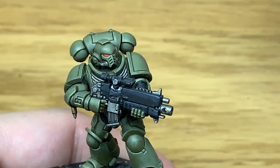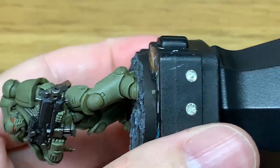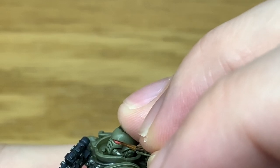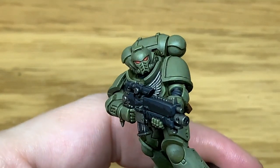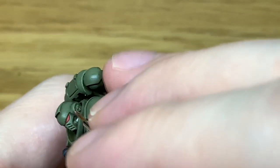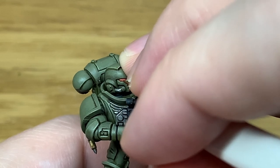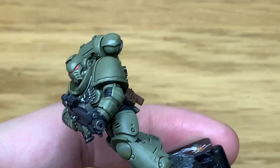Now moving on to Citadel Squig Orange — I'm going to start working on those lenses. The camera angle has changed slightly from here on, I just wanted to test it and it seems to maintain the colours better and gives more space to see what I'm painting. With that layer done, we're going to add a little bit of Vallejo White to the Squig Orange and paint a crescent at the very back of each lens on the underside.